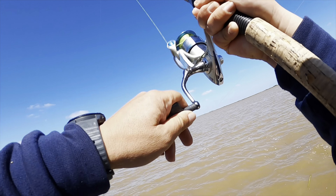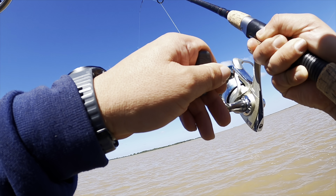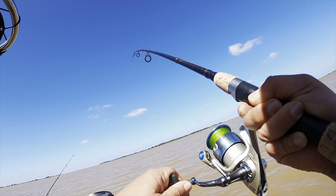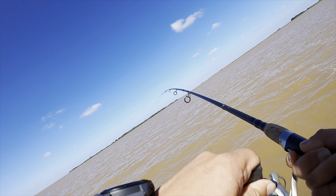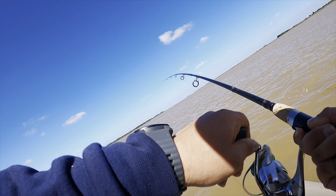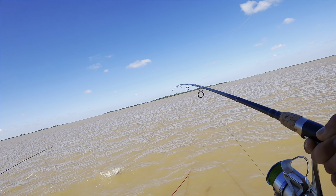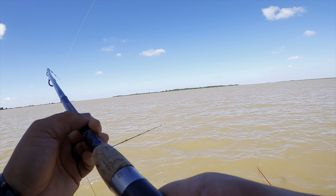Fish on! It's like — must be a cat. There it goes, I can see it fighting over there at the surface. There he goes — that's another cat right there. That's a small cat, but we got one!